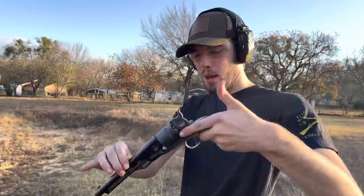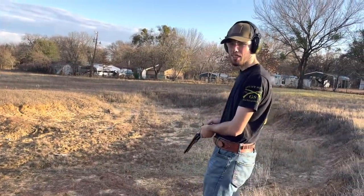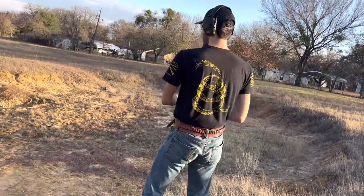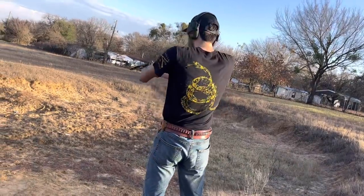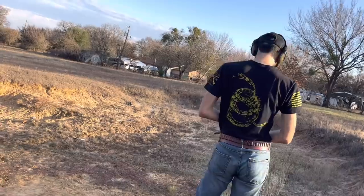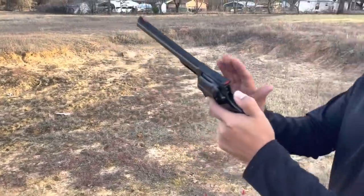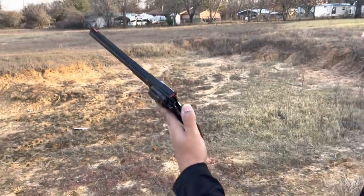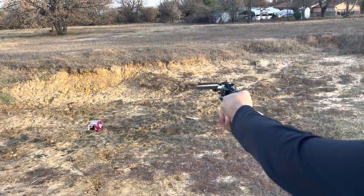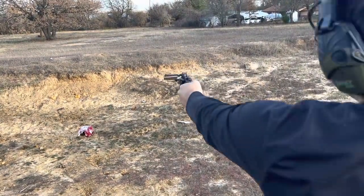We put a different brand cap in there, so hopefully it'll fire now. What's some insult from 1800? Screw you, scallywag! Bang, scallywag! There it goes — just had to encourage it a little bit. Will it work now? Alright, this is the Colt Trooper Mark III. This one is double action, also in .357. Next generation revolver.